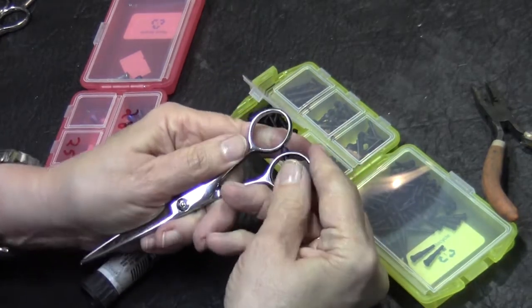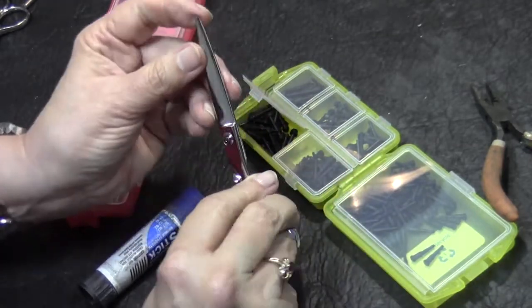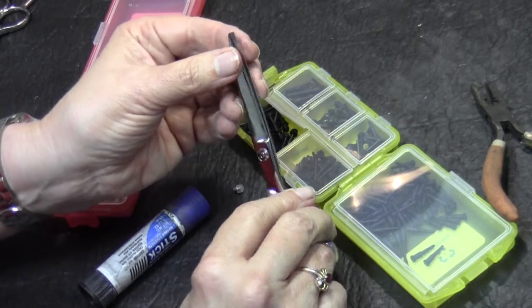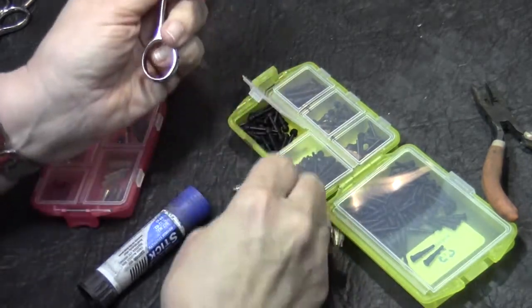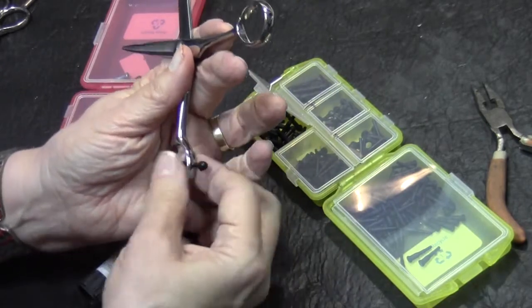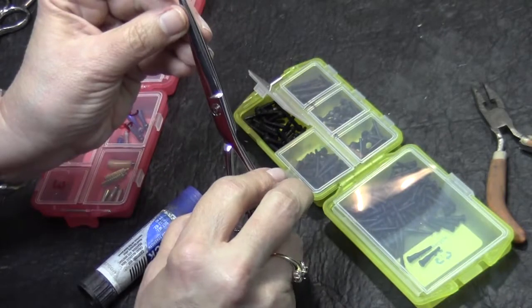You're going to pull this in, and if the tip overlaps, I should have gone with the bigger bumper — the tip's overlapping. So I'm going to go with the bigger one. Sometimes this is trial and error. The big one actually is the right size.